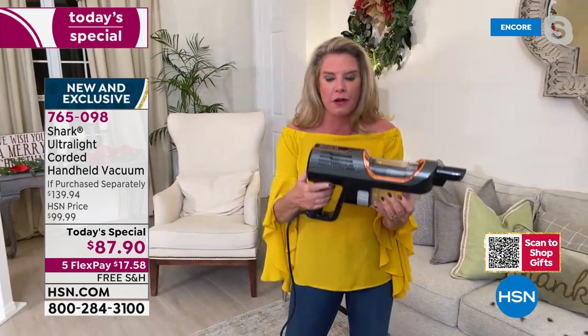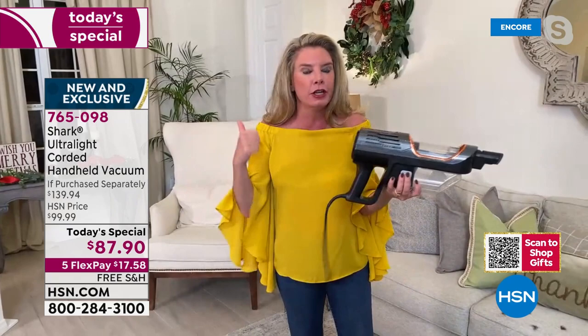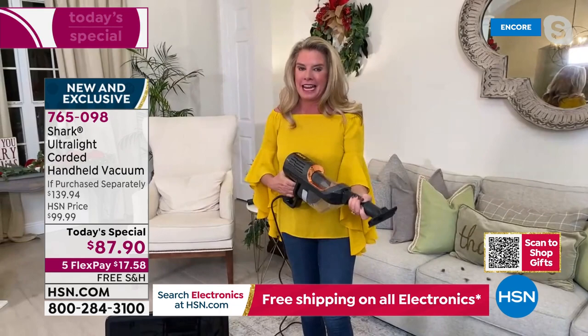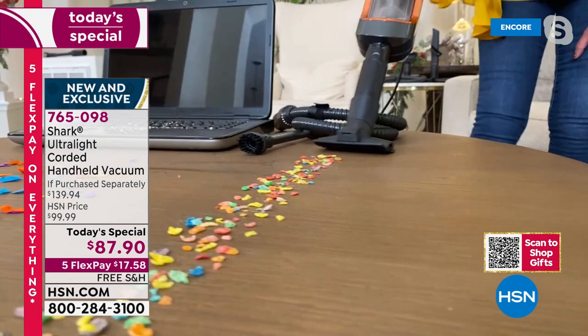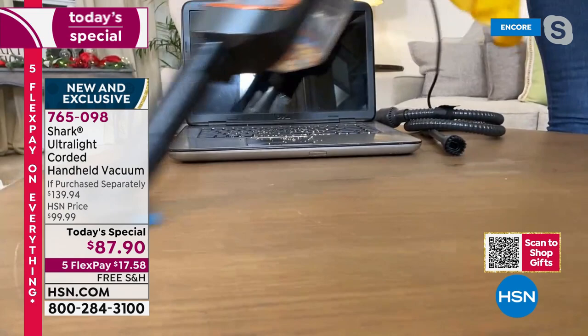Tracy: You're absolutely right, Leslie. This is the most powerful handheld vacuum — it is the full power of an upright, it's three pounds, it's in your hand. You never lose power, lose suction, or run out of battery because it's corded. It's powerful and it's going to help you tackle every single mess in your home. When you get a handheld vacuum home, you want power — and that's the type of power we're talking about.